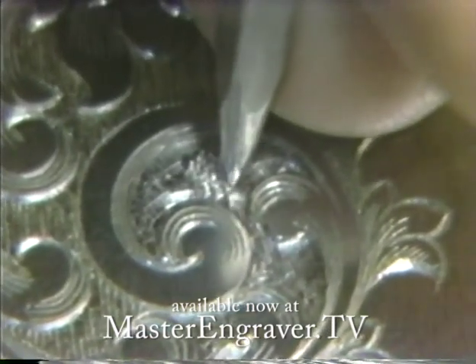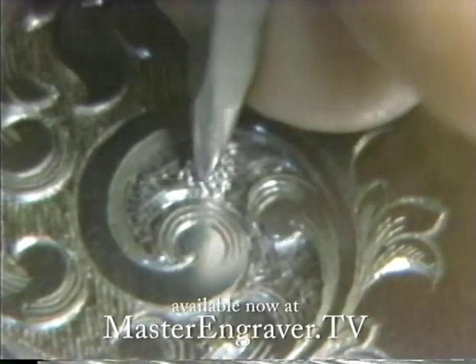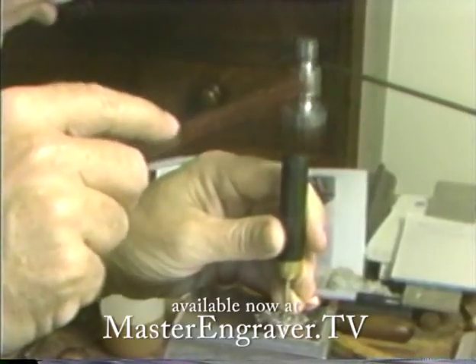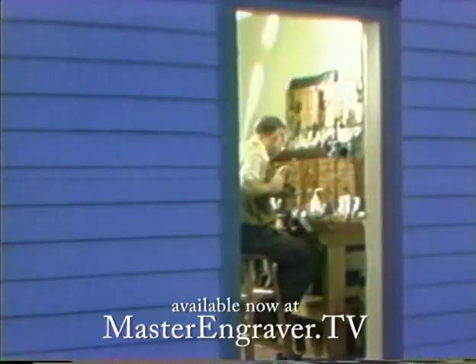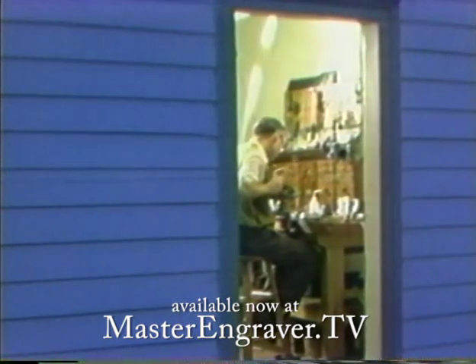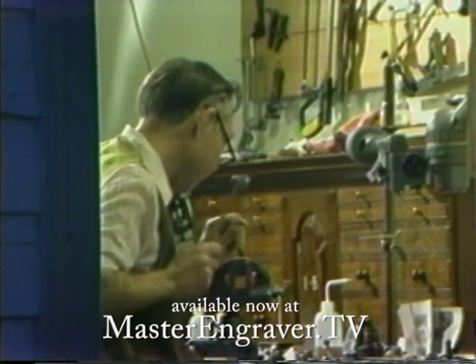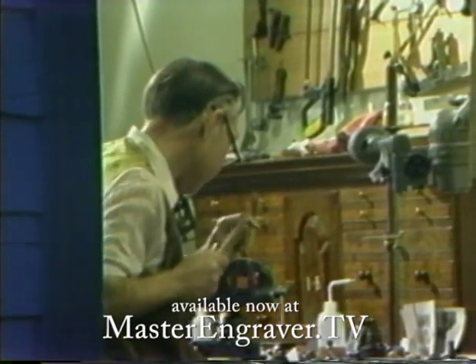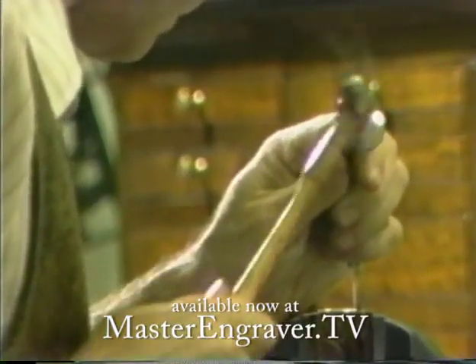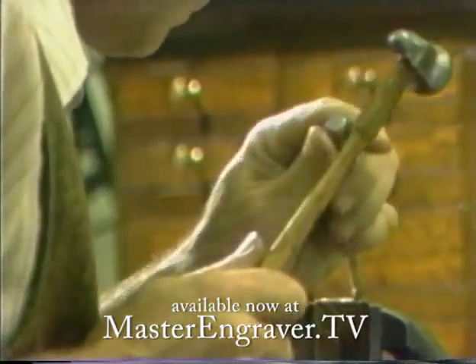An engraving pioneer in many respects, in 1988, in collaboration with gunmaker John Bivens and others, McKenzie authored the world's first instructional videos on hand engraving. First released on 3 VHS tapes and later on a 3 DVD set, they have been off the market for many years, and I'm pleased to be able to re-release them in digital format for instant download.